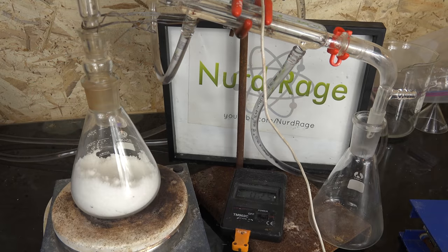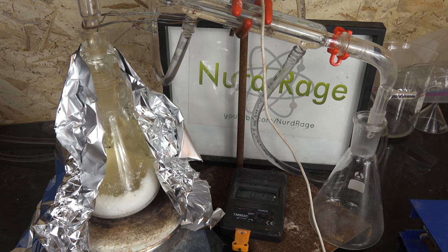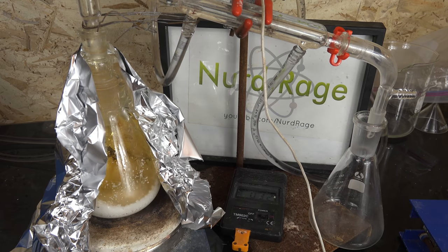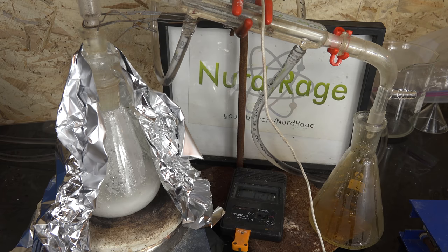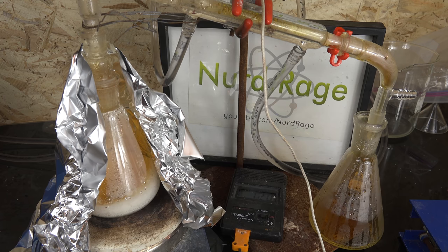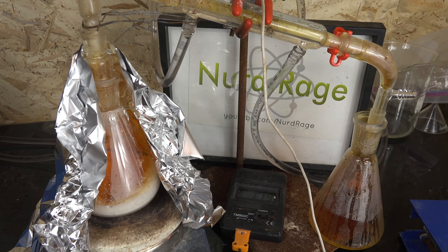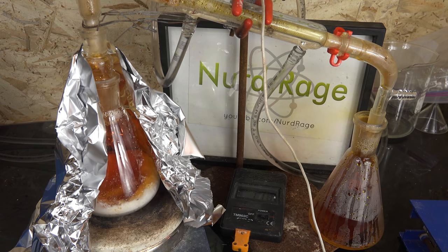Greetings fellow nerds. I've been making nitric acid in various ways these past weeks and so far I've used another acid in all of them, like sulfuric acid. The idea is that we mix a nitrate salt with an acid to produce nitric acid and the complementary salt. Nitric acid is volatile so it's easily distilled off with strong heating. This is a very simple process but very robust and high yielding. Various acids can be used, with sulfuric acid being the most popular, and it's still the standard method to make nitric acid for the amateur. However, I sometimes attempt crazy processes just for the challenge.